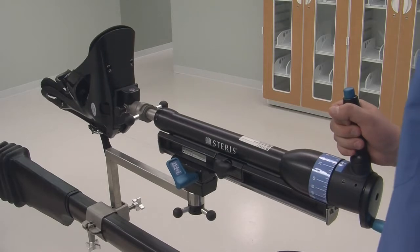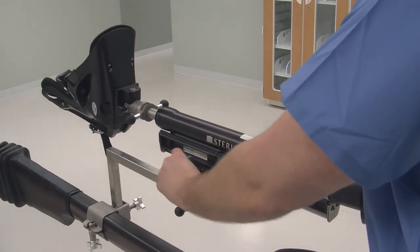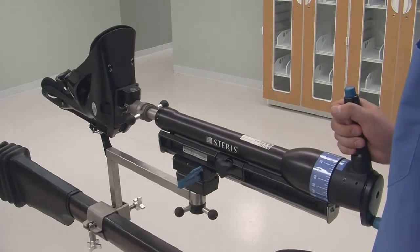When attached to the table, the fine and gross traction units will help facilitate proper patient traction on the OT1000 series tables.